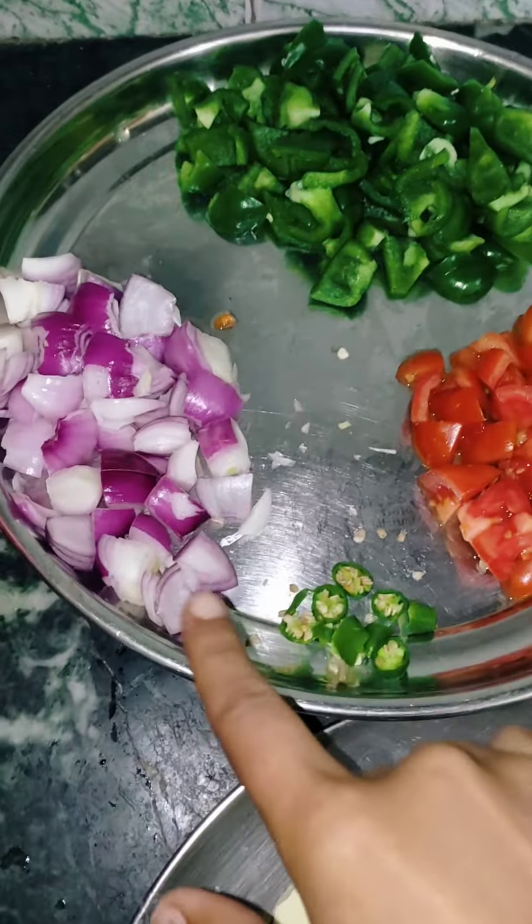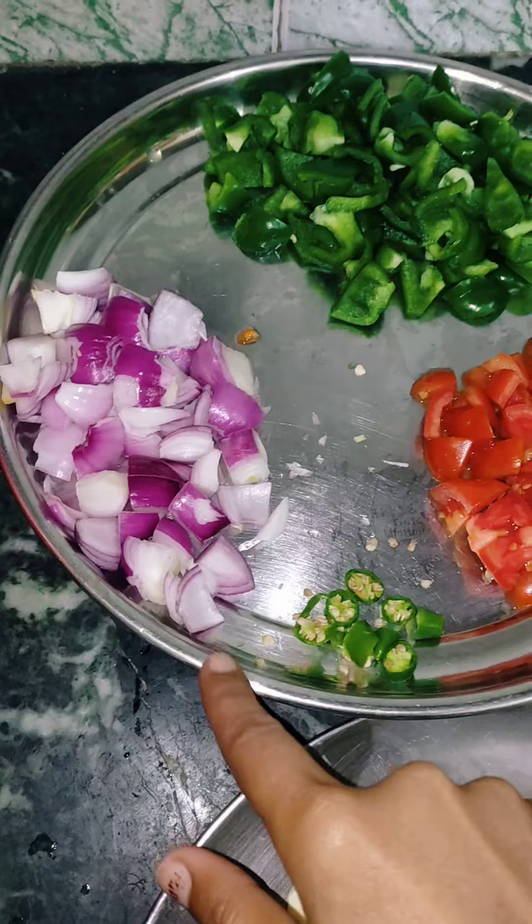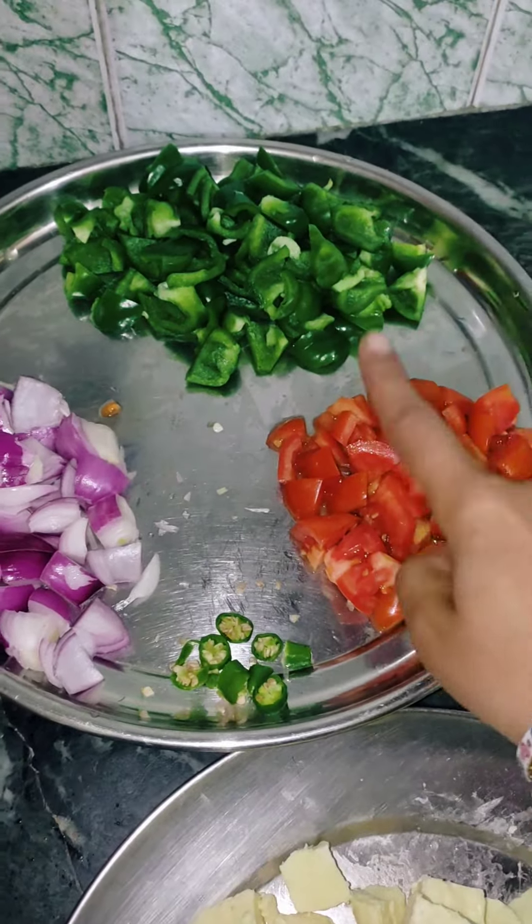First I will cut all the vegetables and then show you. I have kept the vegetables here. I will cut them.